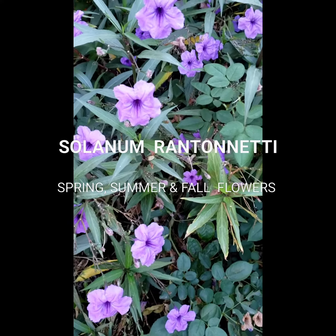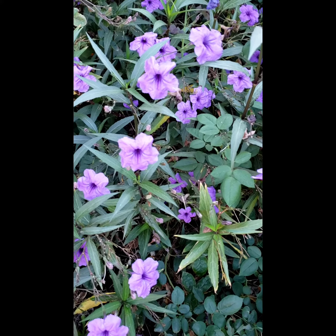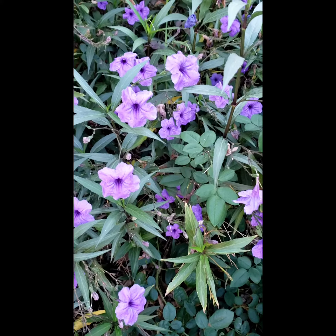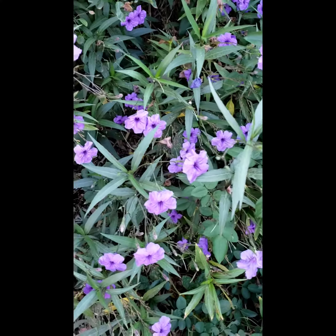Hello everyone, thank you for watching and welcome to my channel. This flower I'm going to share with you is called purple potato bush, also known as Solanum Rantonnetti. We have these flowers in our backyard for a while now.